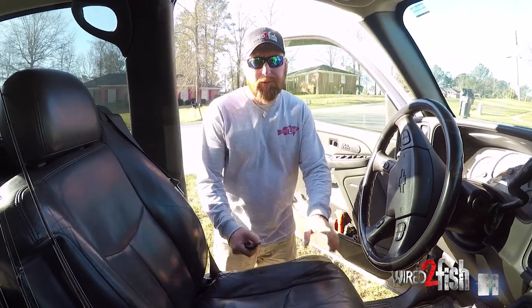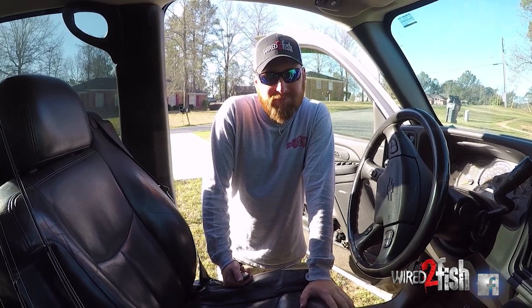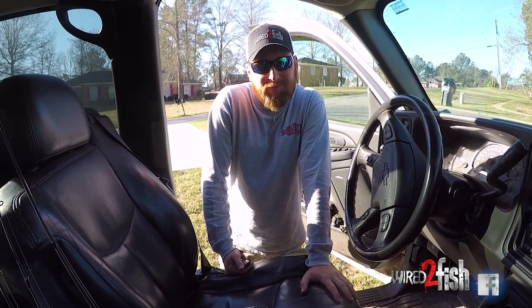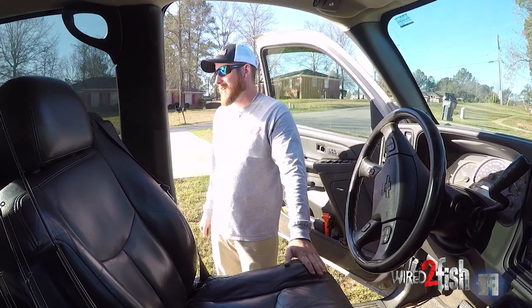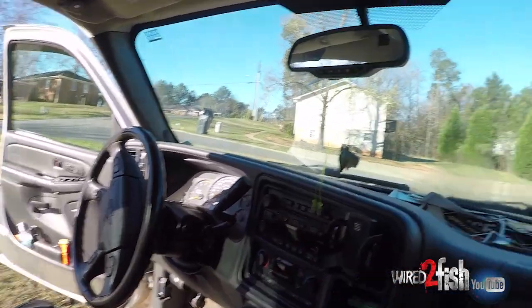We want floating worms. Do you want floating worms? I'm feeling a little wormy. You look wormy. That's what the doctor said. I'll go on the other boat. I guess he wants floating worms.